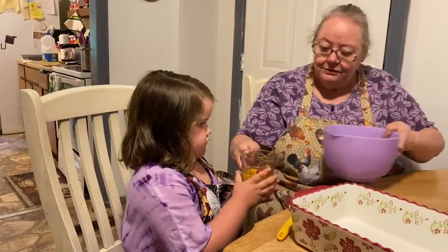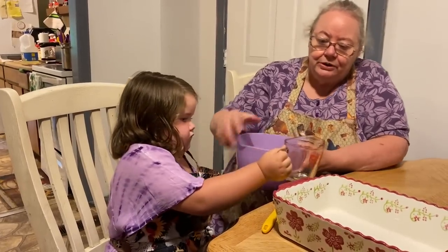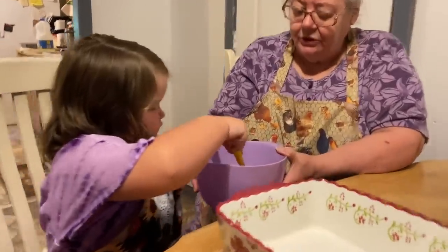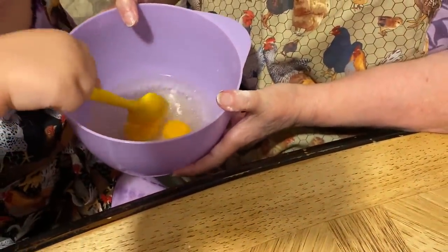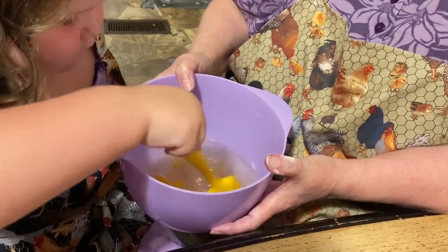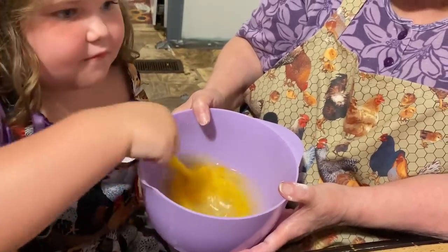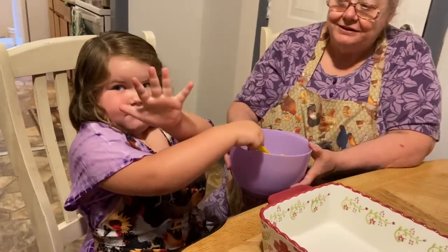Pour this in here. That's the way. Now take your spoon and stir it up. Let's get it all stirred up real good. Bust your egg yolks — yeah, like that. That's the way. Now stir it real good, get it all mixed in there together. How old are you? Tell them how old you are. She's five.